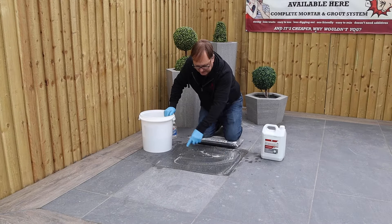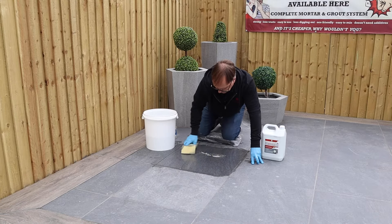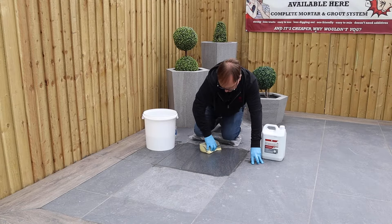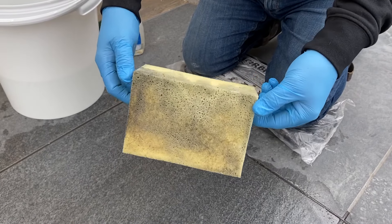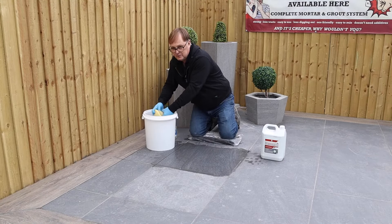We've allowed the solution to work. Now we've got some clean water and a nice new sponge — Tyler's tools. What we do is give that an overall wipe, then turn the sponge over just to remove the chemical. You'll see that the dirt has come off. Then we rinse out the sponge.